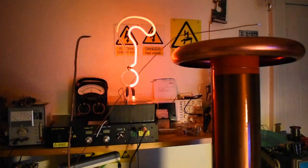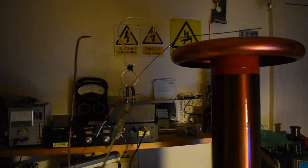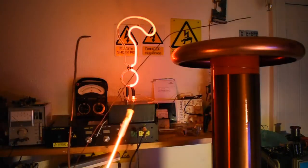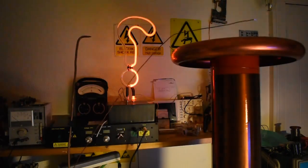I have however got other neon tubes which brought within the field will light up, but adding an extra load may affect the period of oscillation.